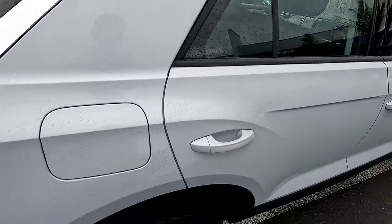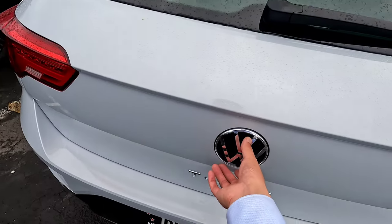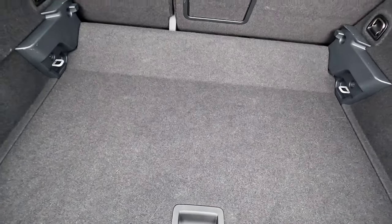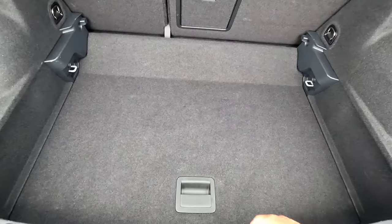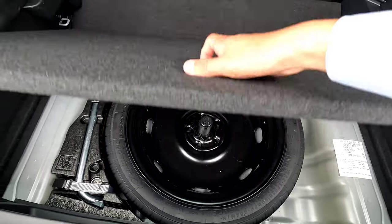The keyless entry only works on the front, not the back. To open the tailgate, just push the logo on top — it lifts up just like that. This is the boot compartment at the lower floor. You can lift the floor up to create a flat surface. Underneath we have a spare wheel, jack, and tools for the base spec.